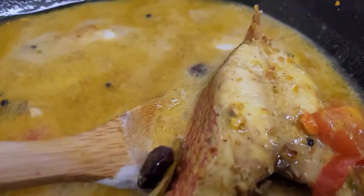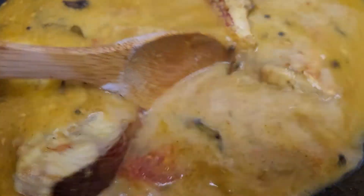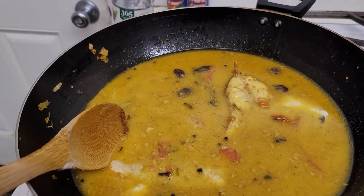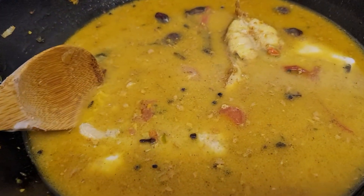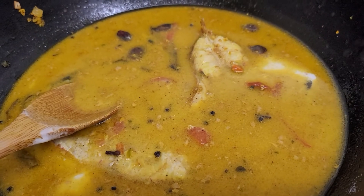You can see how the fish is cooking — it's not breaking apart, still intact. Add cilantro before you serve and that's it folks. Hope you like my recipe, thank you!